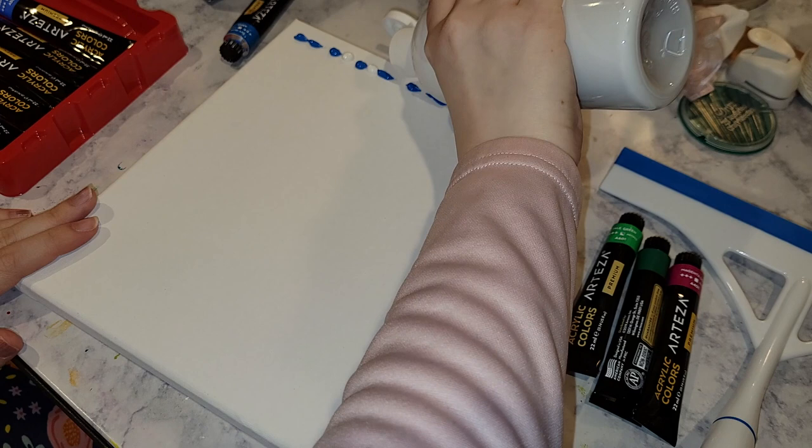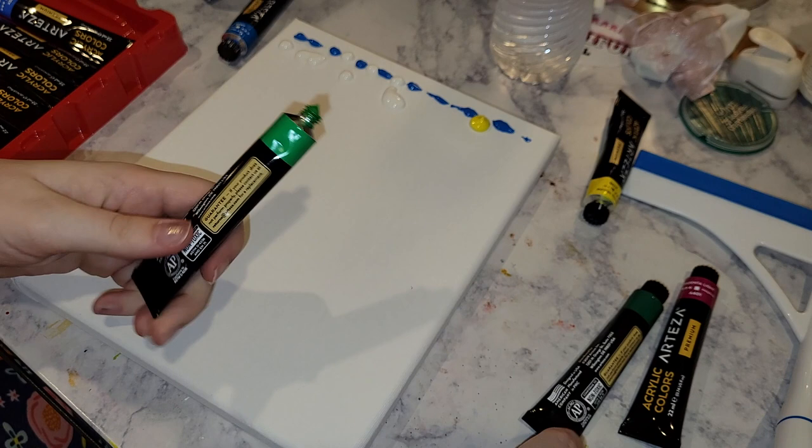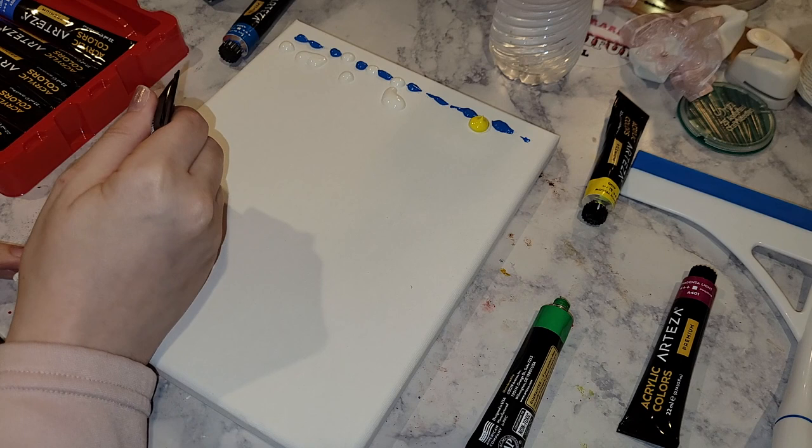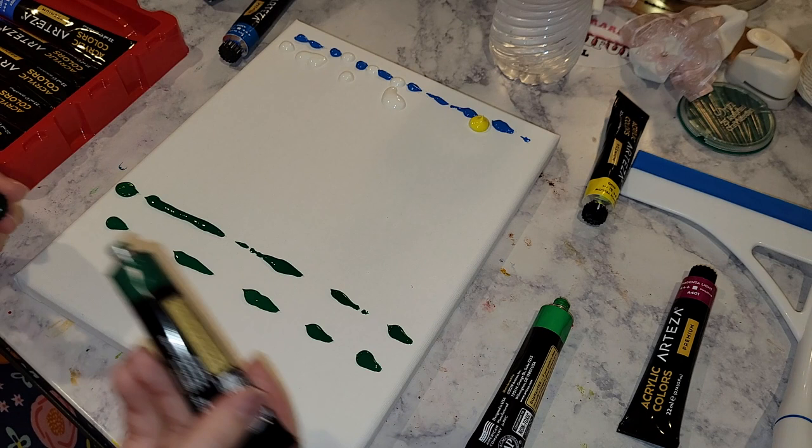What those videos usually show is just the paint already down on the canvas or paper, and then they show the squeegeeing — the part where they wipe across the canvas with a squeegee or a scraper. But in this video I wanted to show the whole process, and when I say the whole process I don't mean from a tutorial standpoint. This was me spending about an hour and a half on an evening trying to figure out how this technique works.